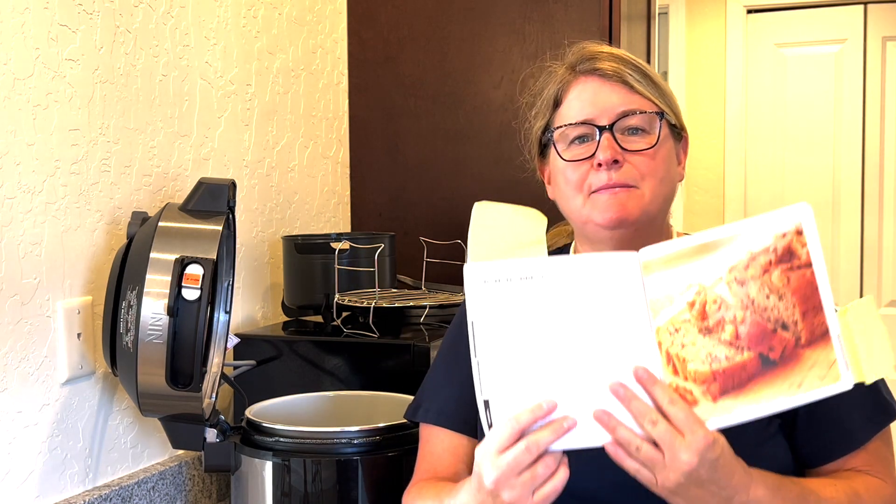I used that a lot on the trip. It's fantastic, but forget about all that stuff. Let's just jump in today. Today we're just gonna be making some banana bread.